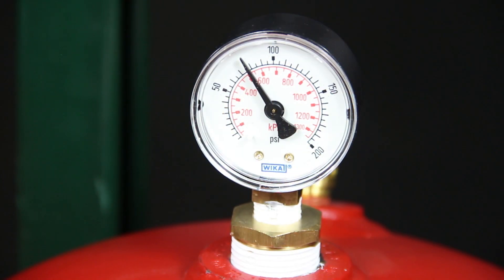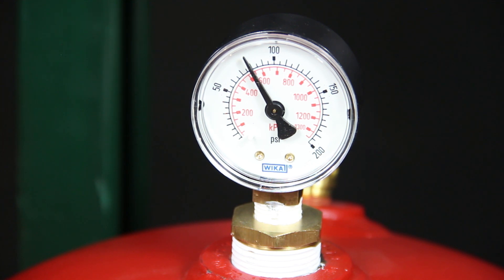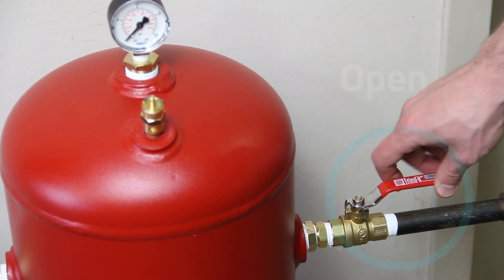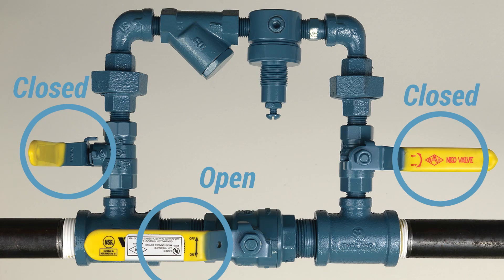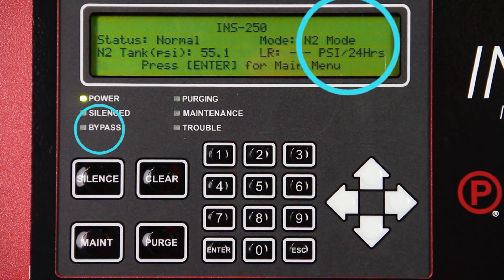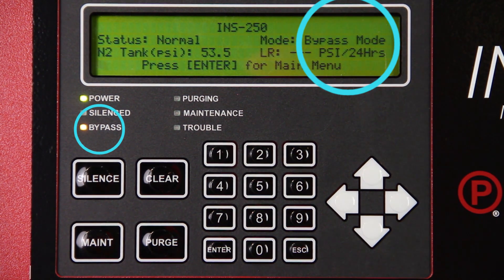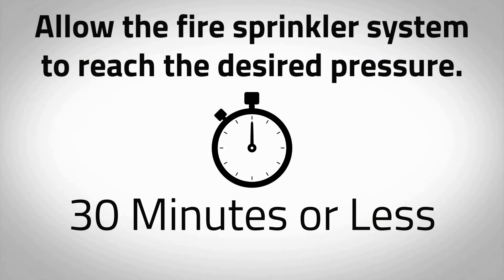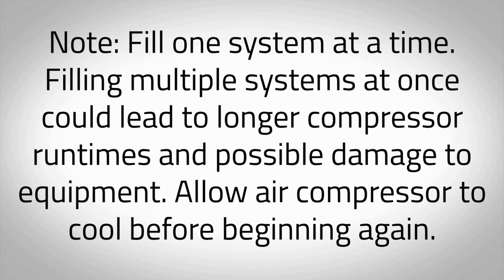When the nitrogen generator reaches approximately 80 psi in the nitrogen storage tank, the air compressor will turn off. Now we must fill the sprinkler system to supervisory pressure and begin the purge process. To fill the sprinkler system, open the N2 tank outlet valve on the nitrogen tank and open the bypass valve on the air maintenance device. The pressure in the nitrogen storage tank will decrease rapidly, causing the nitrogen generator to switch to bypass mode and the air compressor to turn on. Allow the fire sprinkler system to reach the desired pressure. This should take 30 minutes or less. Fill one system at a time.